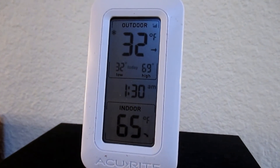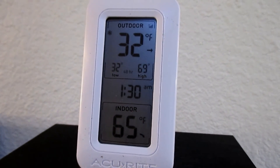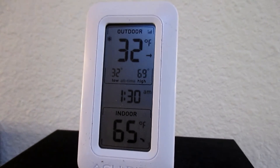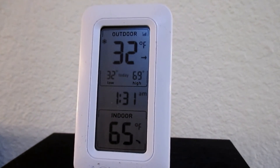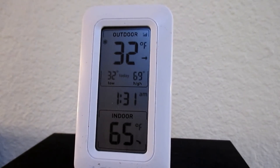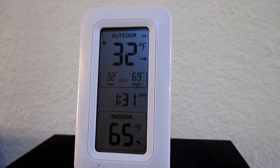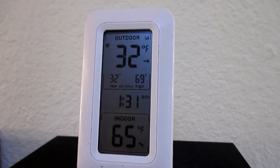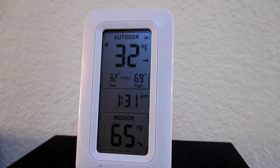We hit the 32°F marker a little earlier than I thought we would. I don't want to wait too long before I get out there and start doing cycles — I don't want to risk my hoses freezing and not being able to get water out there. According to the weather online, it wasn't supposed to get this cold until around 4 or 5 o'clock in the morning, so it's shaping up to be a long night. Now I'm about to head out there and get a cycle going.